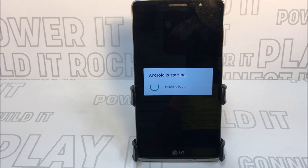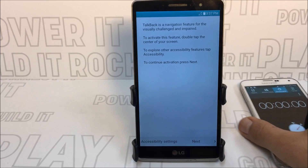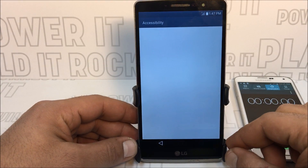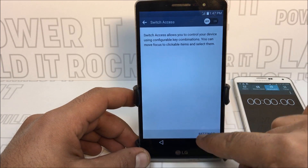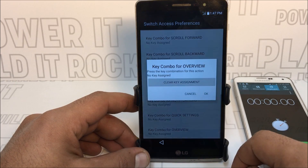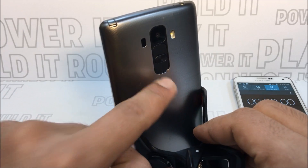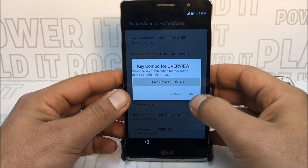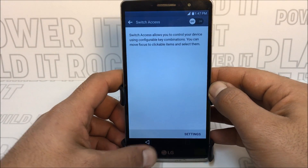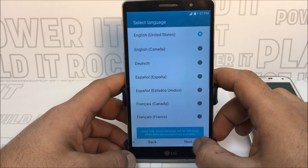Sit tight and watch the video completely because this is going to take about 16 minutes. Once the phone is on, go to Accessibility settings, scroll all the way to the bottom to Switch Access. While it's off, press on Settings, scroll down to 'Key combo for overview,' and press the volume down button while that menu is up. Now it's registered — press OK, press back, turn Switch Access on, press OK, then go back. Now you can press Next and connect your Wi-Fi.